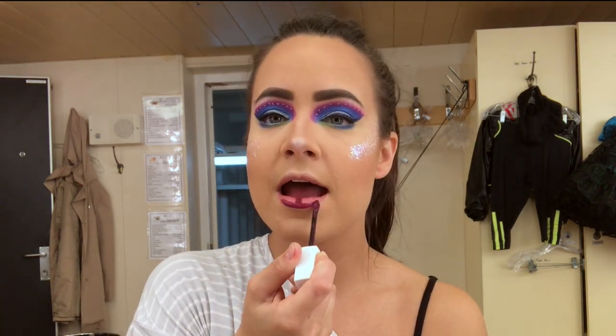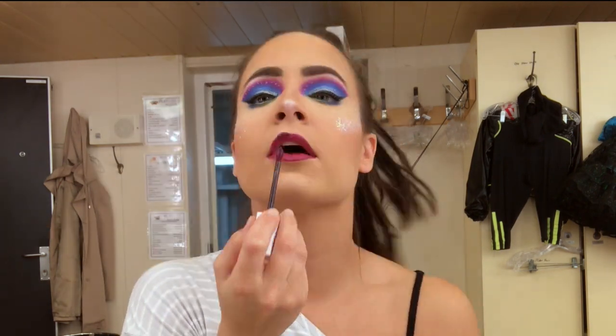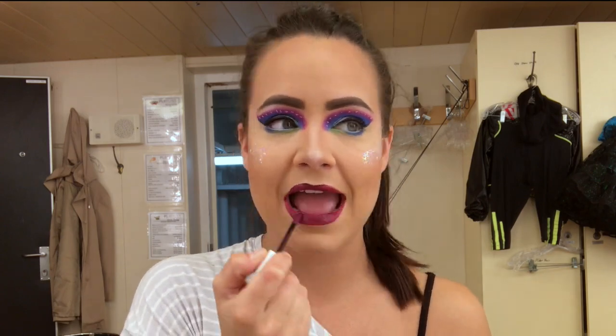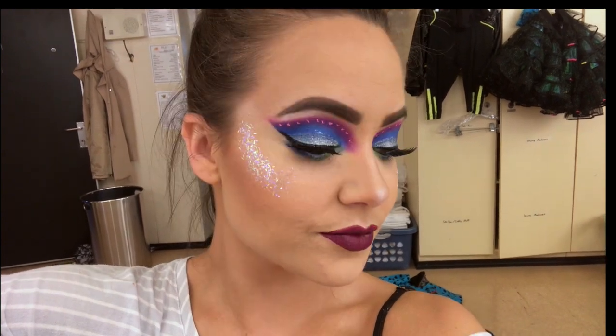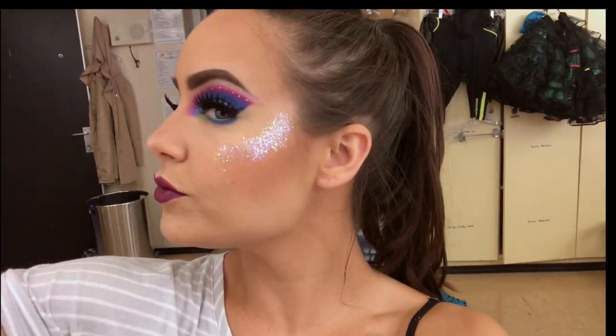I like to go in with a really deep purple for my lip — this is from Maybelline. The Super Stay Matte Ink is incredible, it stays forever. And that's the whole makeup look! Now we're going to move on to how I do my hair for the show.